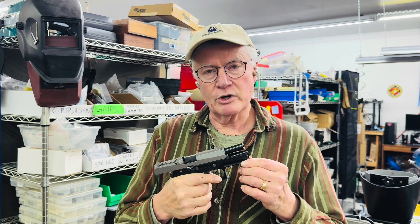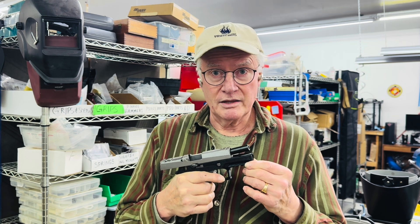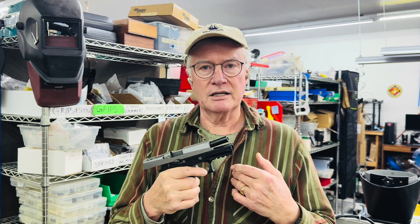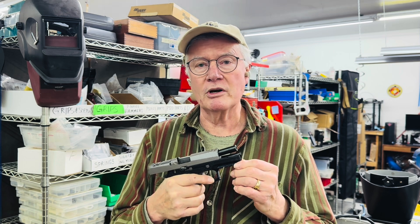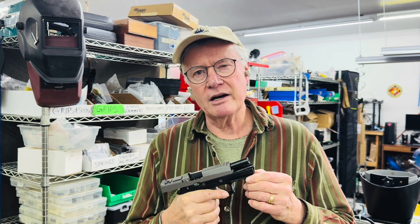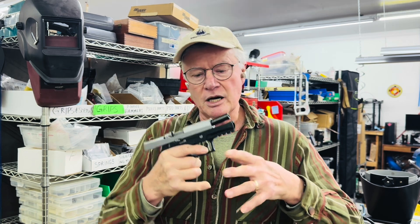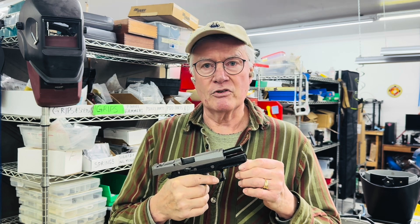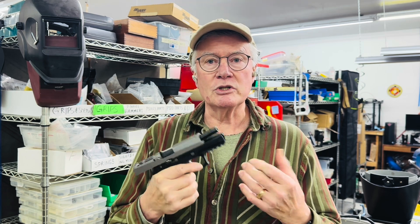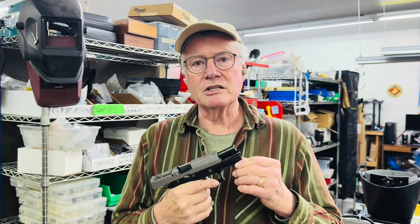Specifically in this episode, we're going to be looking at heavily worn or malformed fire control parts. There's been a theory advanced by plaintiff's attorneys, the FBI in their ballistics research facility report, as well as various YouTubers, that says if you have a heavily worn sear striker foot — things that are basically malformed perhaps from the factory — and they somehow all end up in combination with each other, that it might be possible for that combination of parts to induce some kind of mechanical firing, a mechanical accidental discharge, consistent with what has been found and reported in pistols implicated in such events.